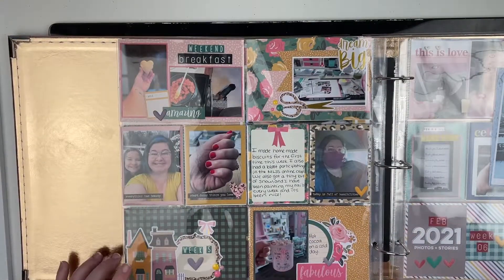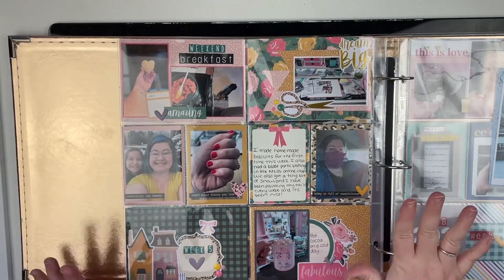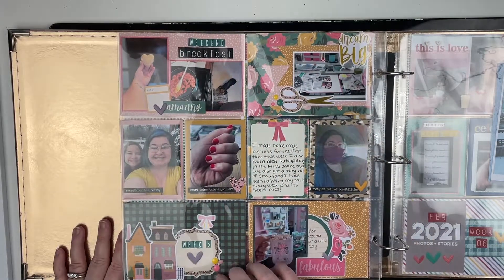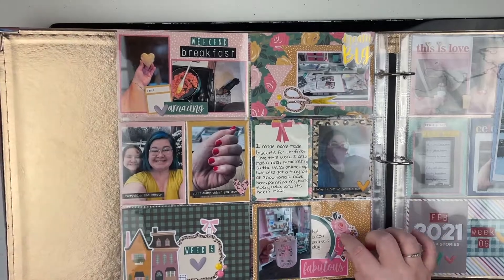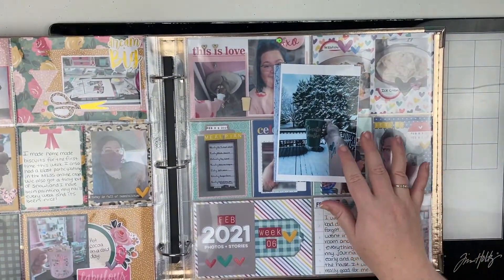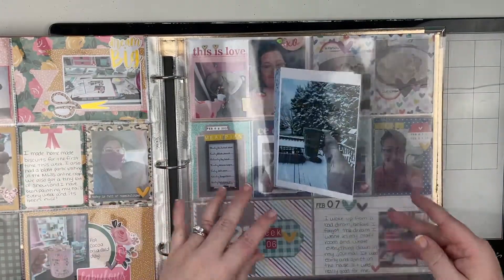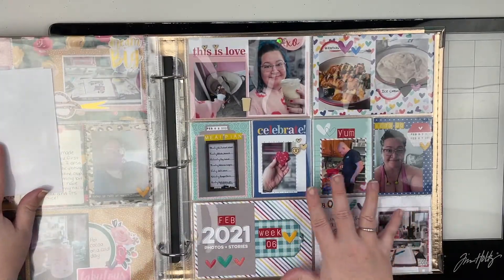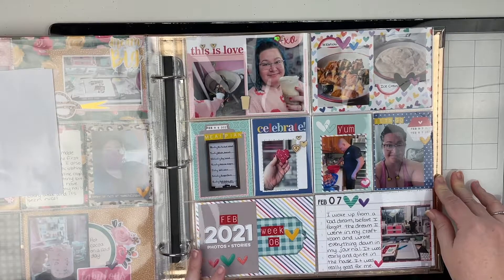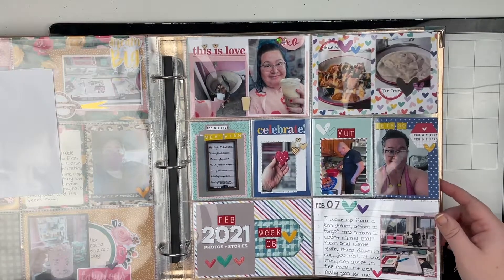Then we have week five — I used an older collection and it was a lot of fun to create. There is a video on my channel. Here I want to document some of my coffee moments from that same week. And here is week six, where I used my January L Studio kit to create this spread.